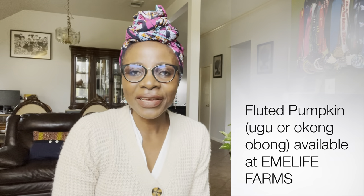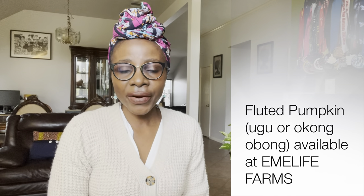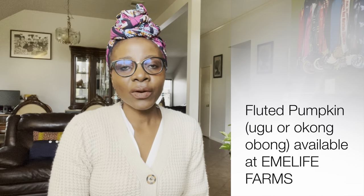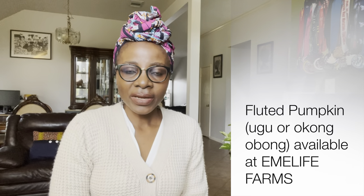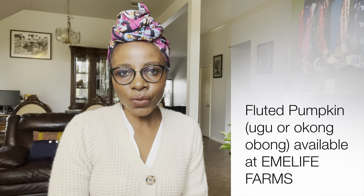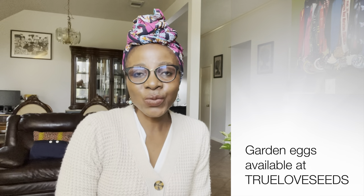The seventh vegetable is fluted pumpkin — what Nigerians refer to as ugu, and in Cameroon we call it okongobo. This vegetable does well out here in the diaspora. The only problem is it is very difficult to source the seeds or seedlings, but if you are able to lay your hands on them, I recommend that you grow them.